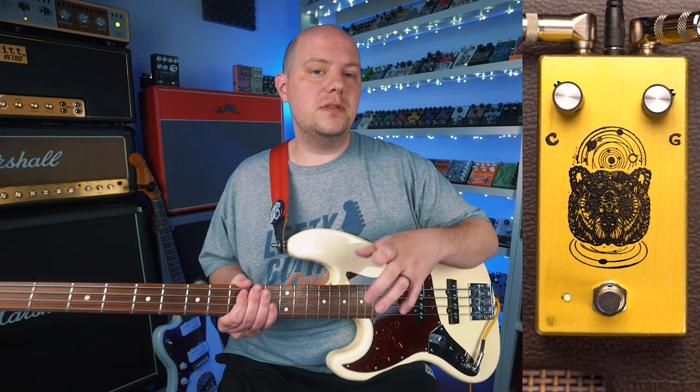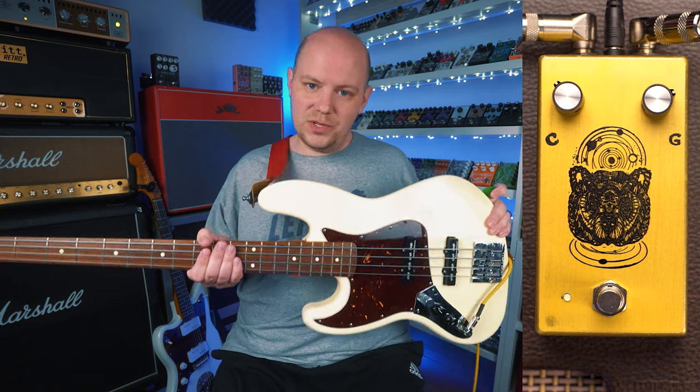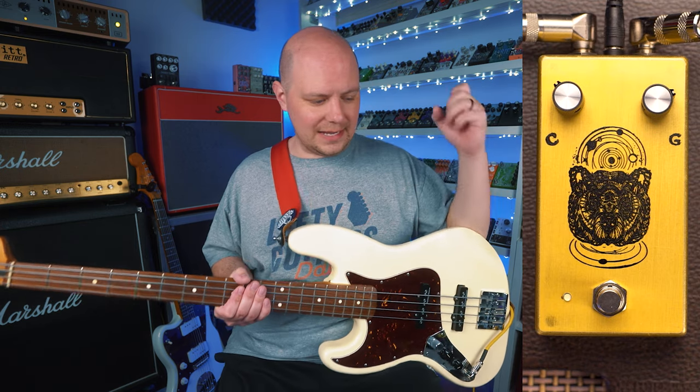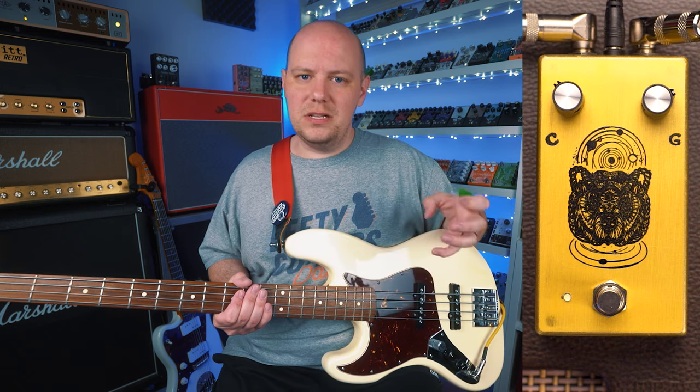The Spirit Animal from Farm Petals is a drive pedal designed ideally for bass, which is why you see me playing this bass. It's kind of based around the 70s distortion — we're thinking like the DoD 250s, kind of like the RATs, the hard clipping distortion circuits of the 70s.